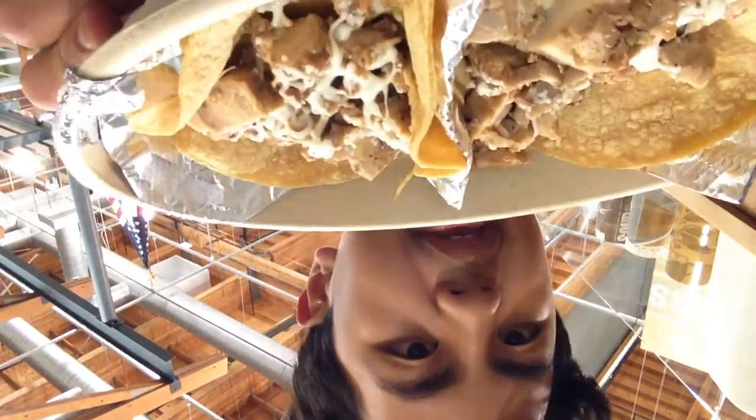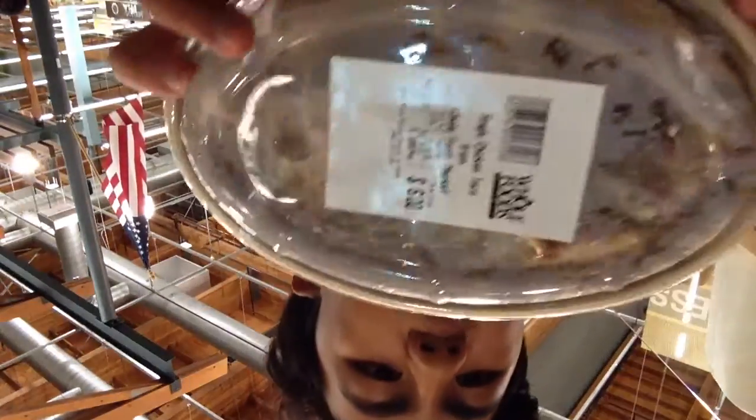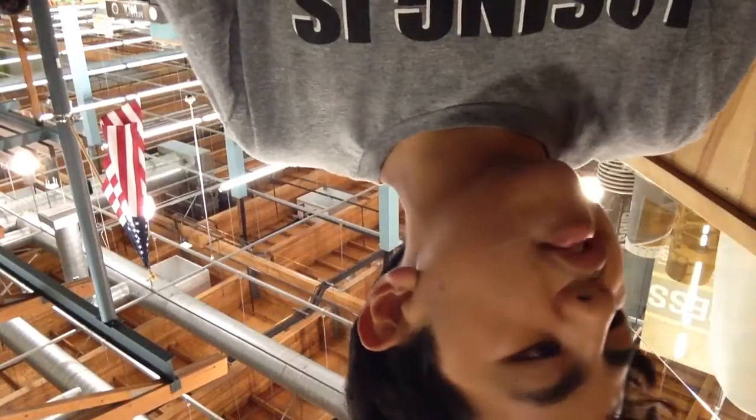Hey guys, this is going to be me doing a taste test of Whole Foods tacos here. We got another extra two of them. They really stick well.